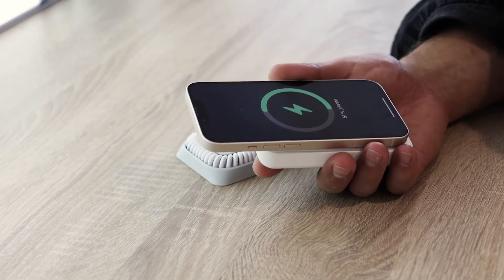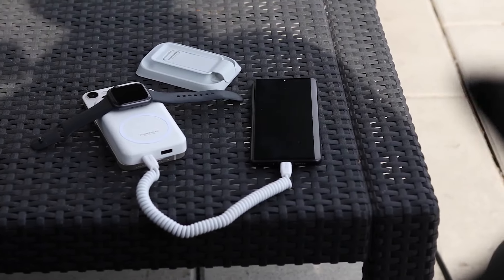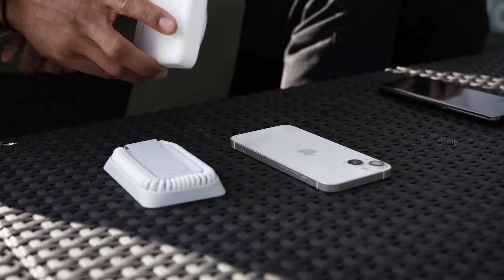Introducing AlRoundo Pro, our third generation all-in-one charging solution. AlRoundo Pro is our essential on-the-go charging station for all your devices.